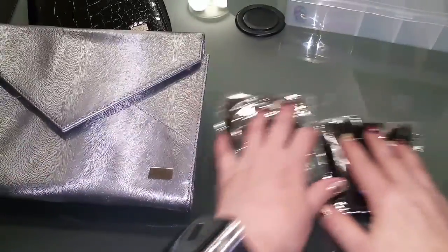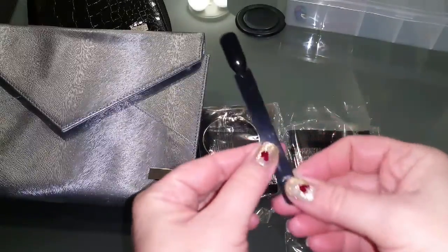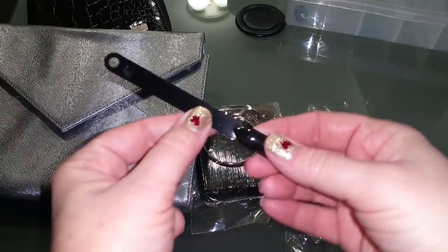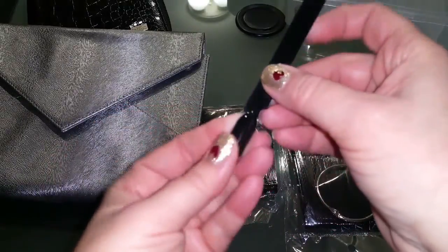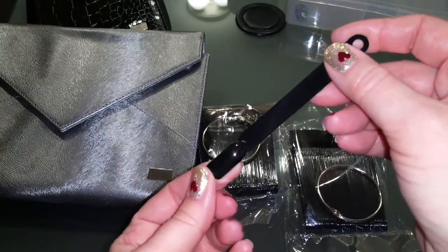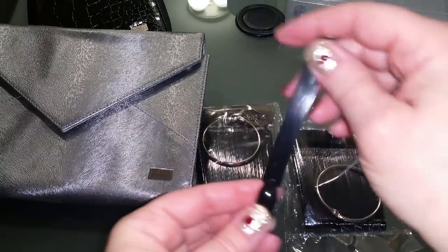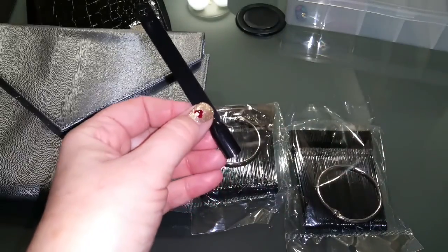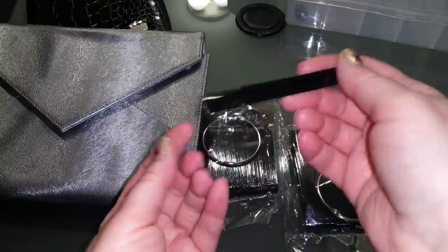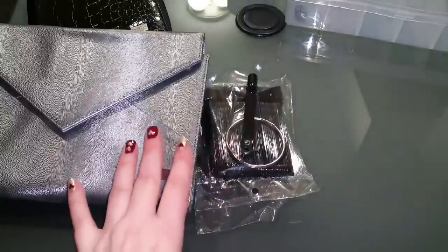I mentioned in my other video that I ordered these cute little black swatch sticks. I really love the size — they're shorter than the other swatch sticks, which I love. And I love the black so I can stamp on there and see how my stamping polishes work on black, and also to test designs that need a black base without having to paint it first with nail polish. I'll put the links to all this in the description box below.